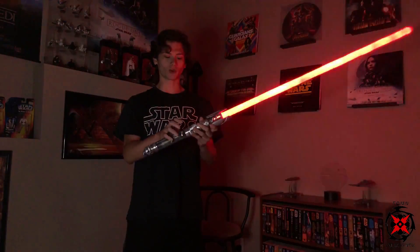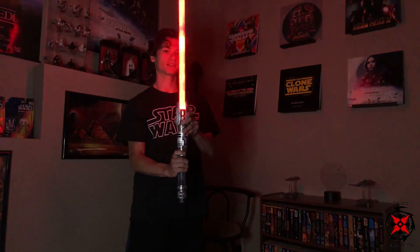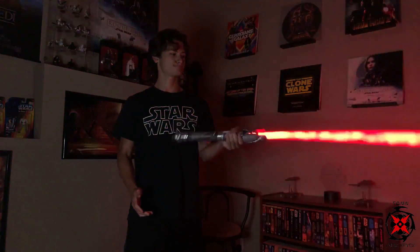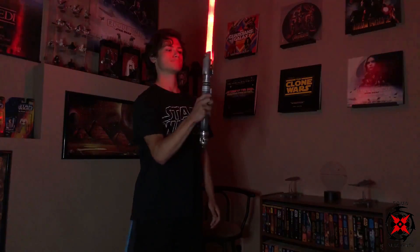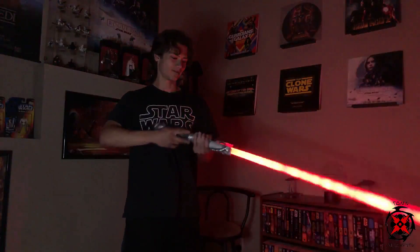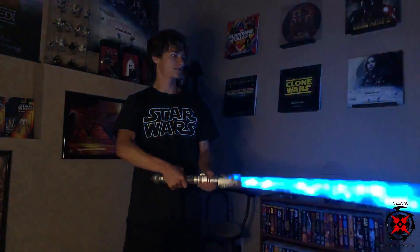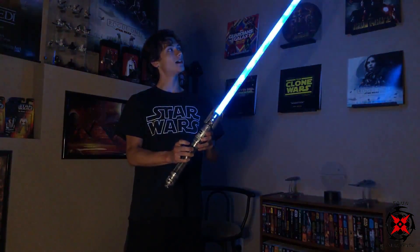For multi-blast mode, you hold it and swing, and you'll get a false blast to indicate you're in that mode. So you hold it, hear that blast, and then you don't have to hit any button to blast — you just swing it. To get out of this mode, just tap it again. For force effects, you tilt it upward, hold down the button, and twist. For color change, you go down and twist — you'll see unstable blue and the color changing. To turn it off, hold it down until it turns off.